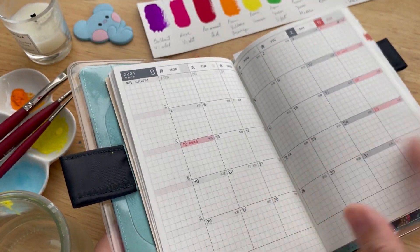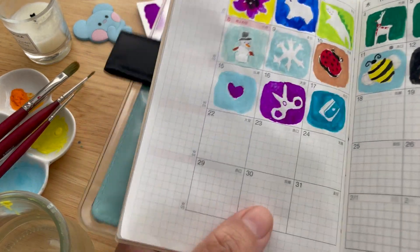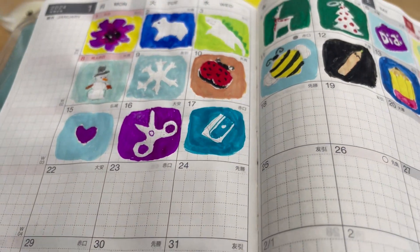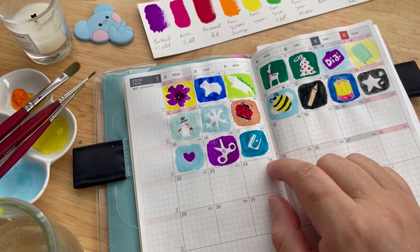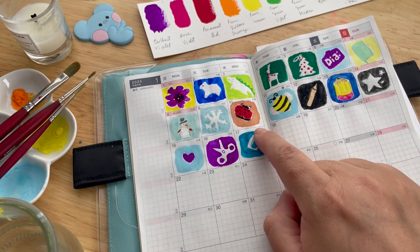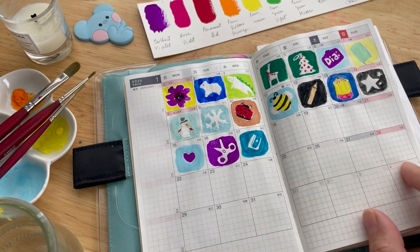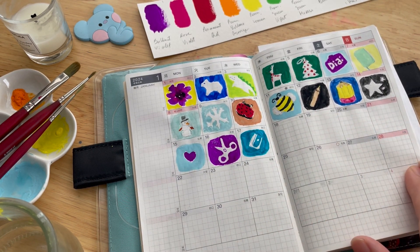Let's go ahead and start with the thumbnail for yesterday's painting, right here. I basically use a mechanical pencil to draw a rectangle and then use wash to paint around it, and then add some details. I'm loving all of these thumbnails — they are so adorable!